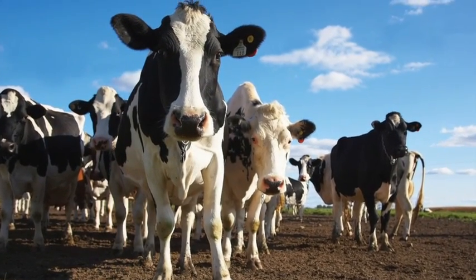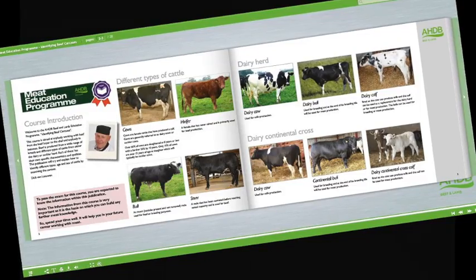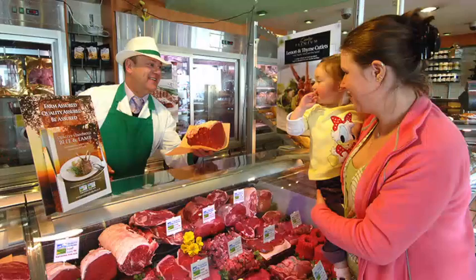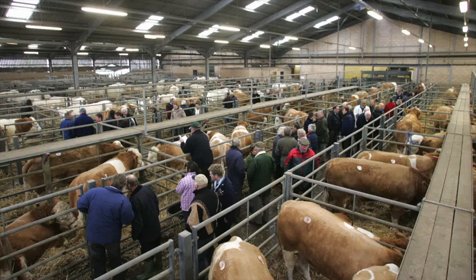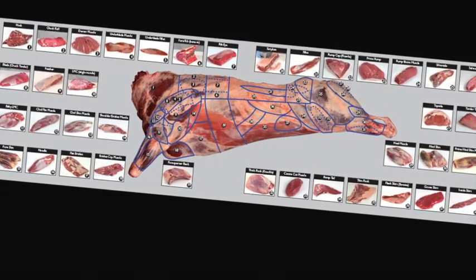Learn about cattle and sheep production, what the different breeds are used for, and the names used to describe different types of animals. Learn about carcass classification and the factors that can affect meat quality. Understand the difference between service and hospitality, and learn how to read your customers. Learn about the different meat cut specifications and what they're used for, and learn about the meat industry in general, the various stages of the supply chain, and the different terminology used.